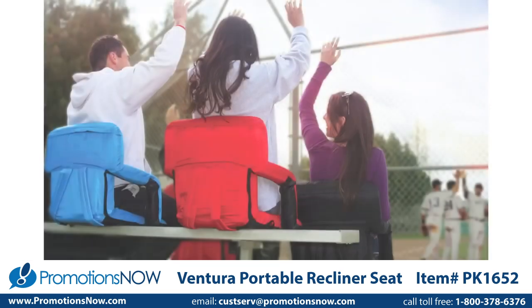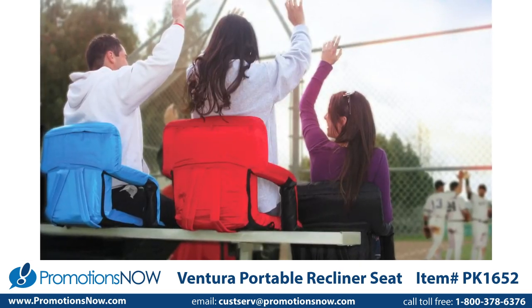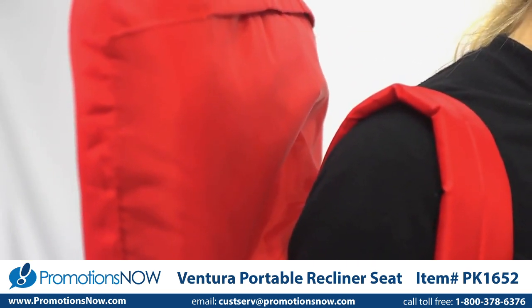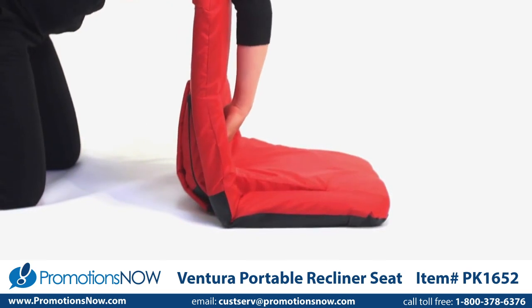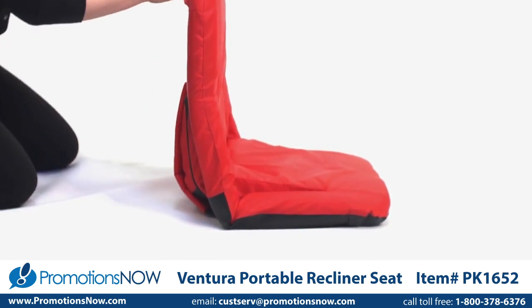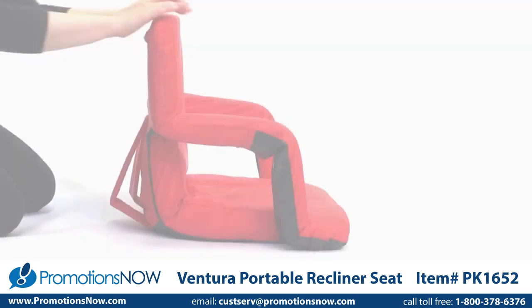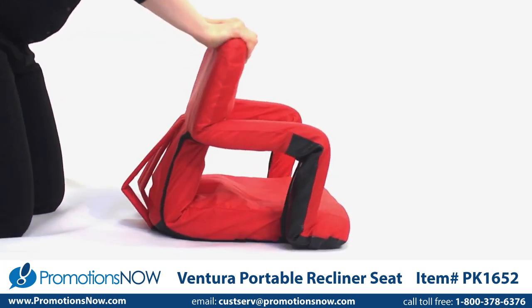Six backrest positions offer a range of comfortable possibilities and adjustable backpack straps make carrying a breeze. If you prefer a wider seat instead of armrests, simply invert the armrest to increase the width of the seat. The Ventura seat folds flat for easy storage or transportation and has a reinforced water-resistant bottom.